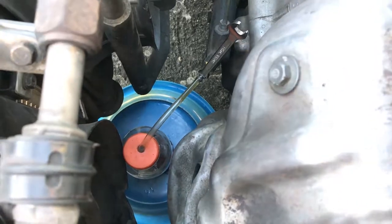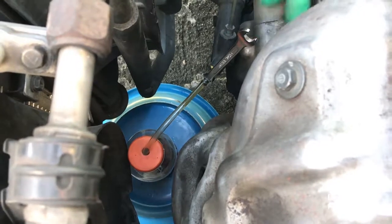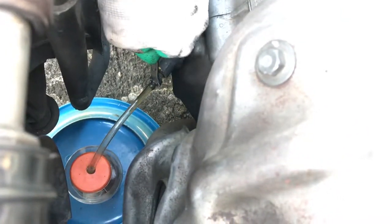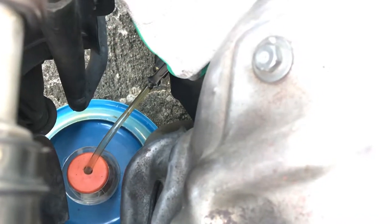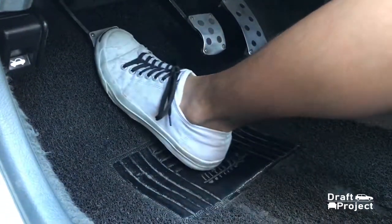Repeat the process until you have a firm clutch. The fluid should be clear and free from bubbles — that indicates that you are finished bleeding. Tighten the bleeder valve. Test the clutch pedal — it should be firm, not spongy.